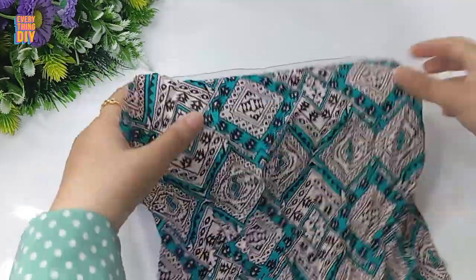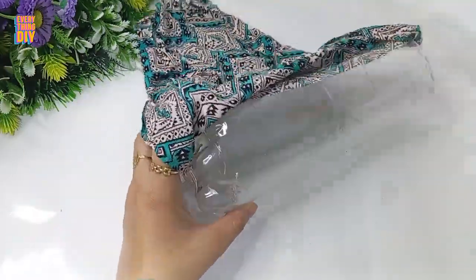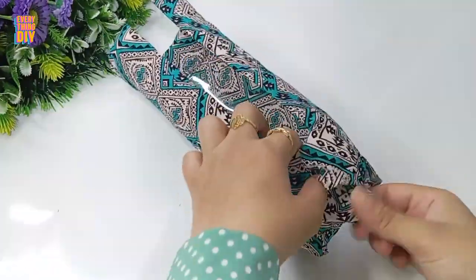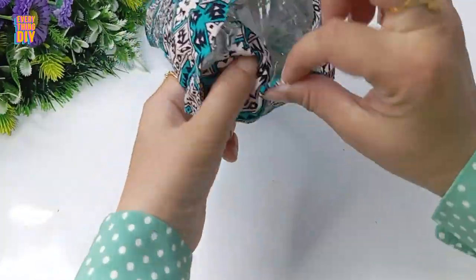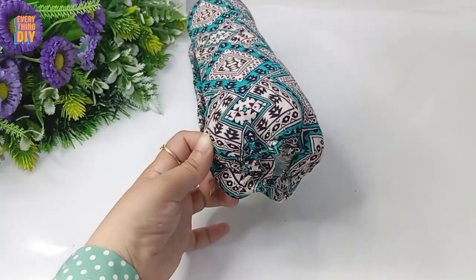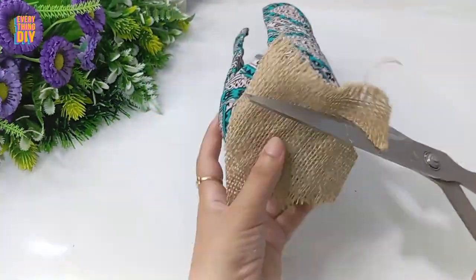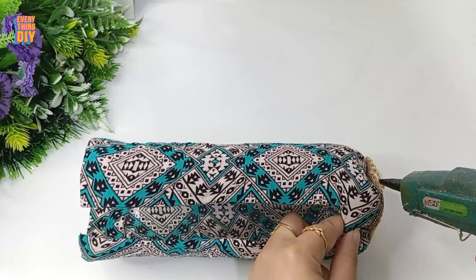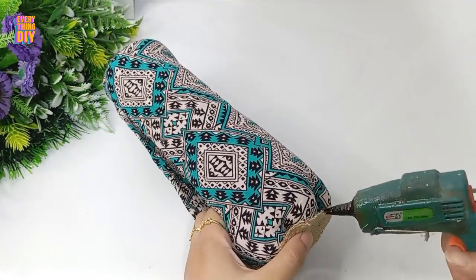Grab an old cloth or shirt and glue it at the opening like this. Glue the cloth on the sides to keep it in place. You can cover the bottom with the same piece of cloth, but I chose to cover it with a piece of canvas. Make sure the canvas is properly glued on all sides to cover everything.